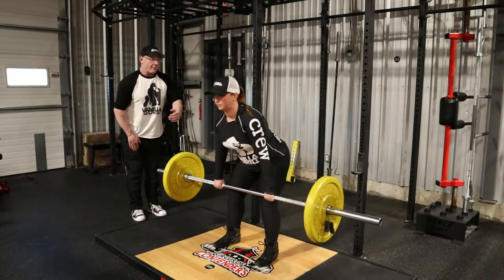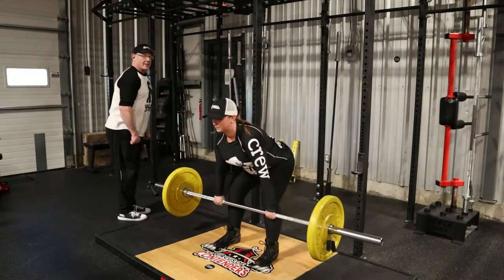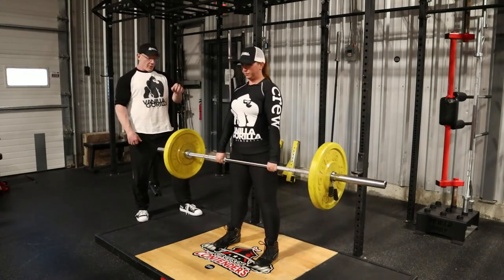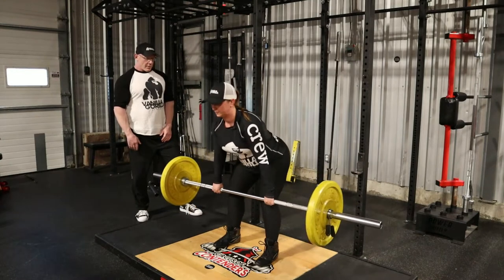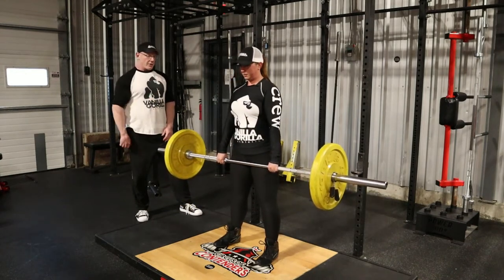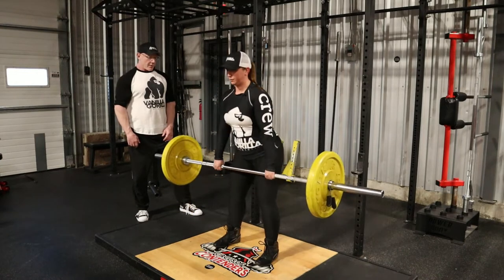Nice big stretch, drive the hips through. There's your full contraction — we're not looking for this over-exaggerated contraction at the top. Beautiful. Bar path is straight up and down. Squeeze. Give me one more of those, Chelsea. Love it.